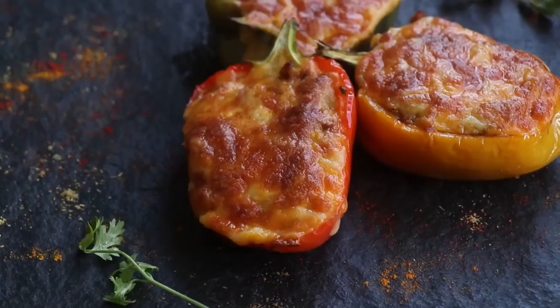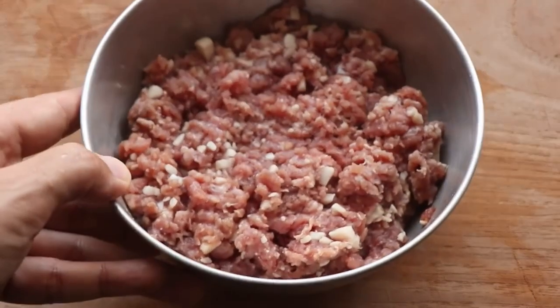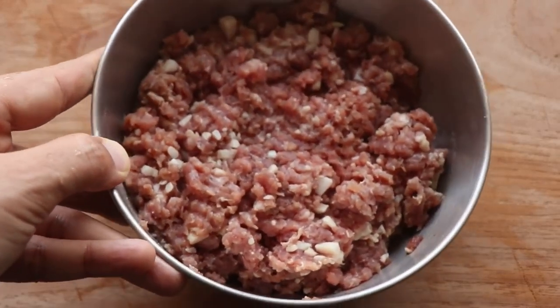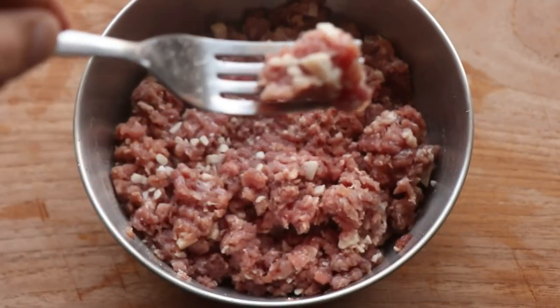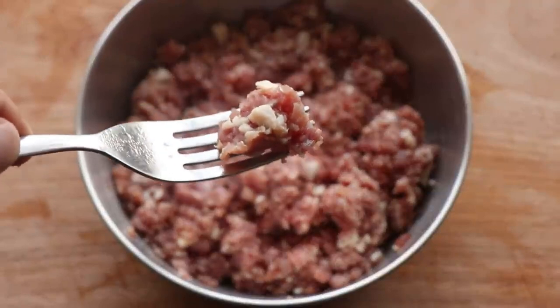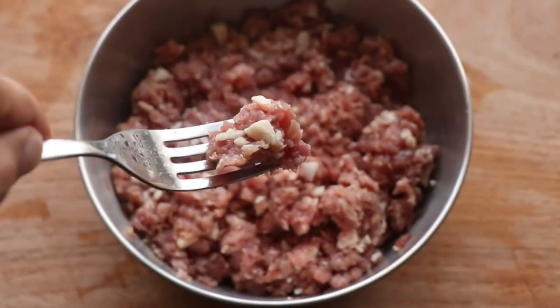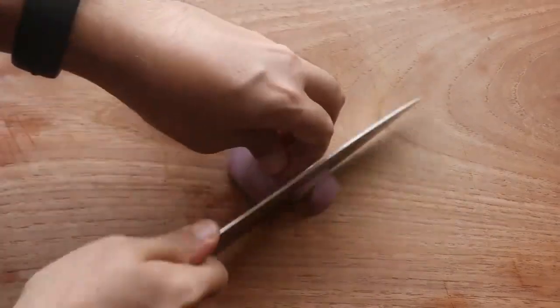Keto stuffed bell peppers. For this recipe I'm going to use ground beef, but you can make it with chicken, turkey, lamb, or pork. Look at the white bits in the ground beef — that's beef fat which adds flavor. Try to get ground beef with 10 to 15 percent fat; any more and it gets too greasy.